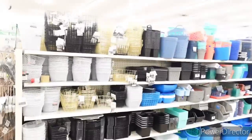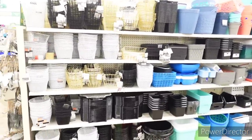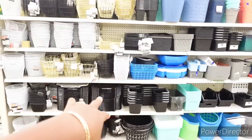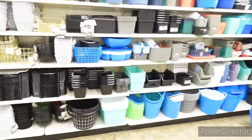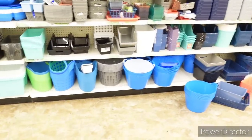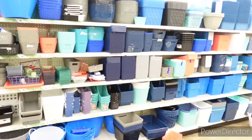Moving on — over here is all of their storage options: baskets, containers. They also have like the little dish drainers and the dish pan drainer.